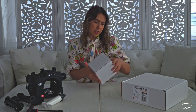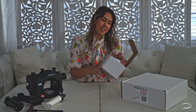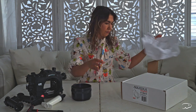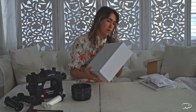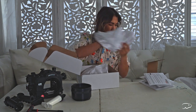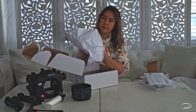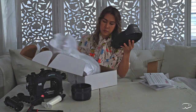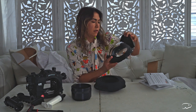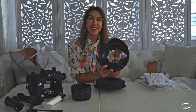Here's the port extension with lock. Every time you're going to use a new lens, you're going to need to get a new one of these. This will attach on and the dome port will go to this. And last but not least, we have the dome port. Wow, this looks like a beautiful piece of glass and I cannot wait to try shooting with it. I'll be testing it out this weekend at the Springs.